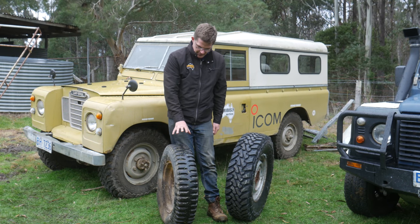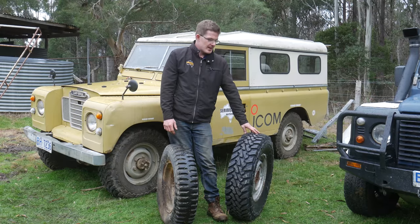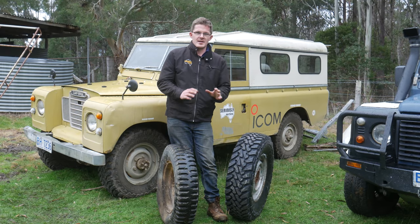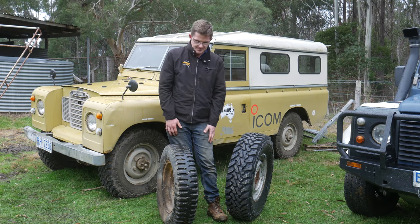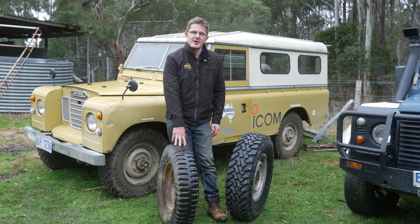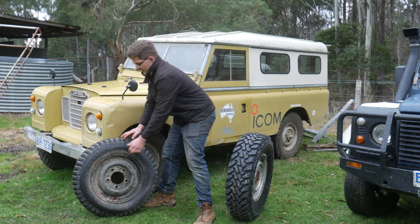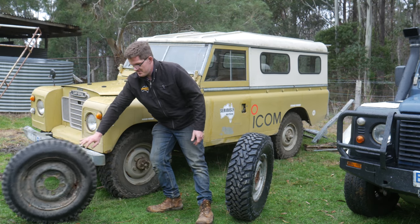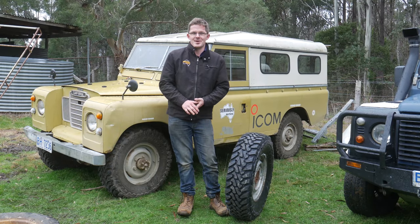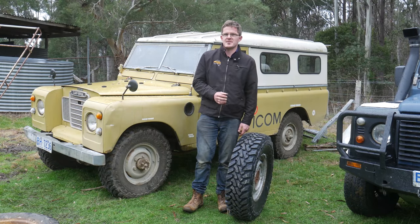The reason why I've got the old bar tread here and the brand spanking new Toyo Open Country Mud Terrain is to give you a good comparison of where things have come — it is very much chalk and cheese. The bar treads were really good back in their day but one of the key problems was that they just didn't wear evenly. In the case of the Open Country Mud Terrain by Toyo Tyres, that is definitely no concern at all. We've been really impressed with this tyre and how it's performed.